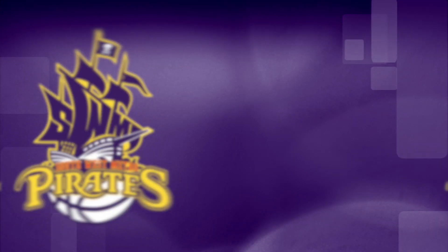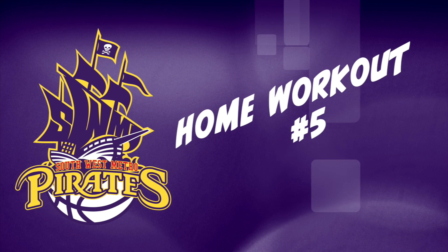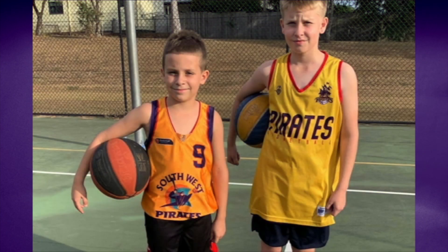Hey Pirate Nation, welcome back to Volume 5 of the Home Workout videos. This week we have the young France brothers, Talon and Zane, giving us a bit of a taste of what they've been doing during this downtime. I'd like to give a big shout out and thanks to Stuart France for narrating and taking the boys through the drills. Alright boys, let's go!